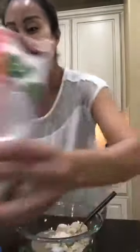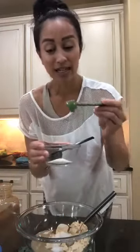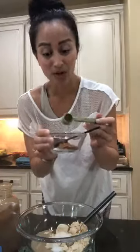Next up we need some cinnamon. I have my mega jar of cinnamon — we're going to add one teaspoon into the main bowl. And then in that separate topping bowl with the monk fruit sweetener, we're also going to add another teaspoon of cinnamon and mix it all together so it becomes a yummy cinnamon sugar-type topping for the cereal before it goes into the oven.